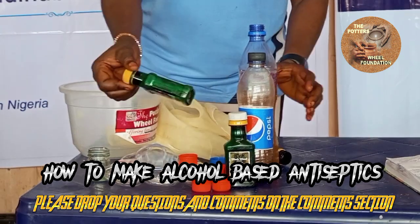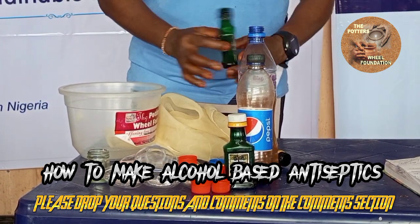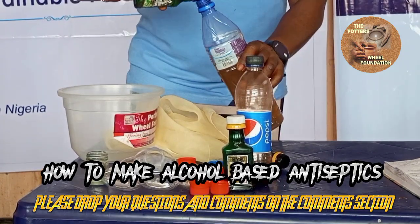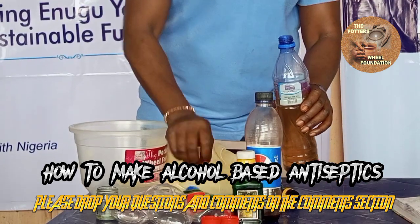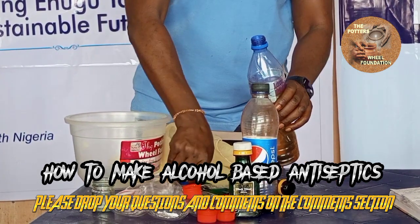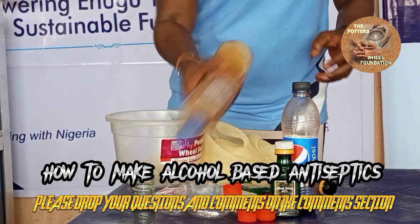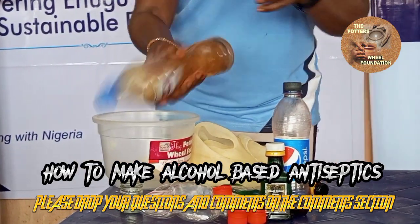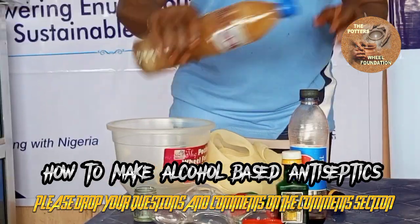I want to add our carbolic. This is my carbolic. Remember, any ingredient you add, you shake very well so that everything will blend together.